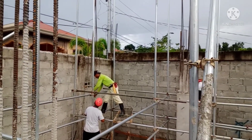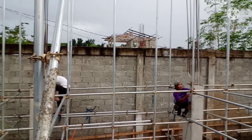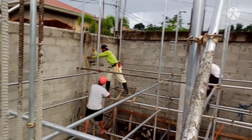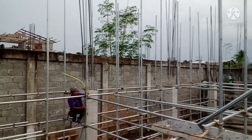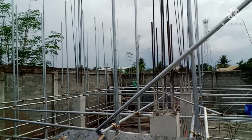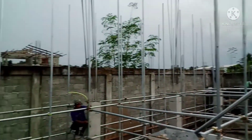Ili-label nila guys yung label ng ating beam. Kinukuha nila yung label niya. Maambon guys — ito yung ating kalaban sa construction: ambon, ulan.